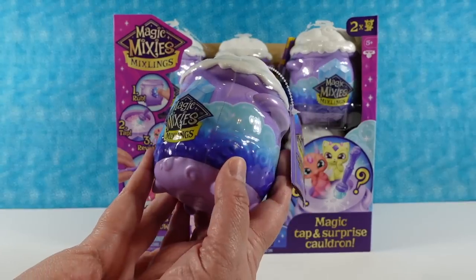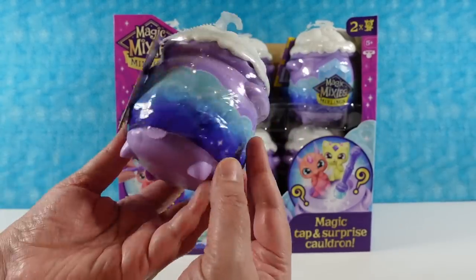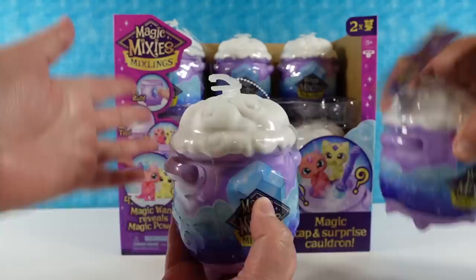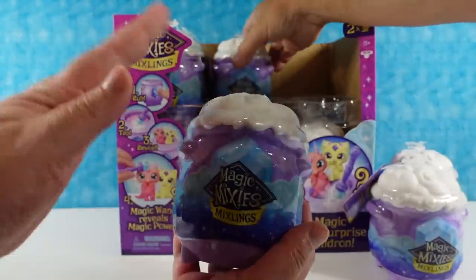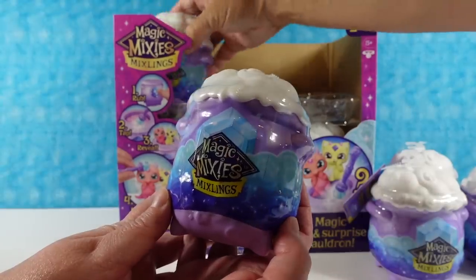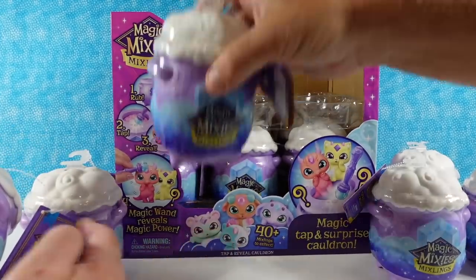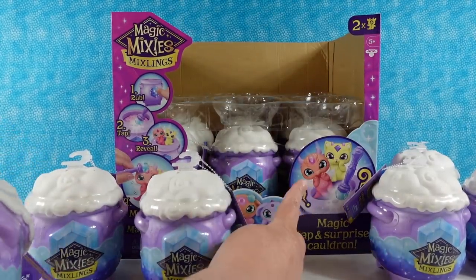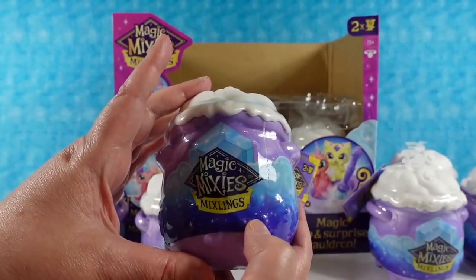They're probably most fun to open. These are cute little purple cauldrons with little white swirly fun stuff on top — or it's like a little cup of hot chocolate with whipped cream on top. These have cute little characters; it says there are 40 plus Mixlings to collect, and they look really cute on the package. These are larger packs; they also come in a smaller pack.